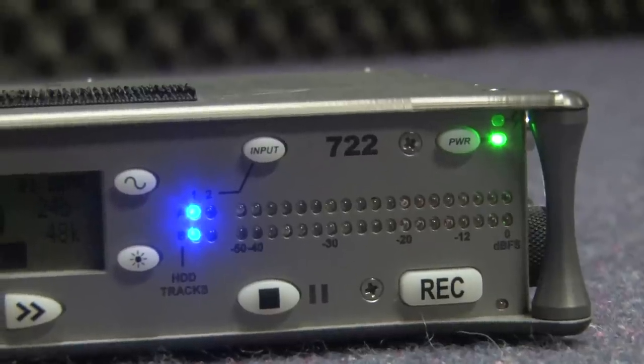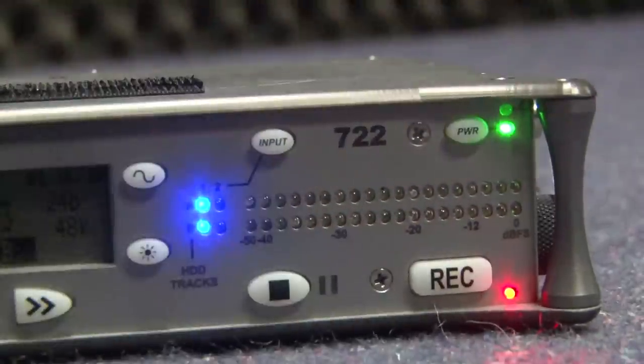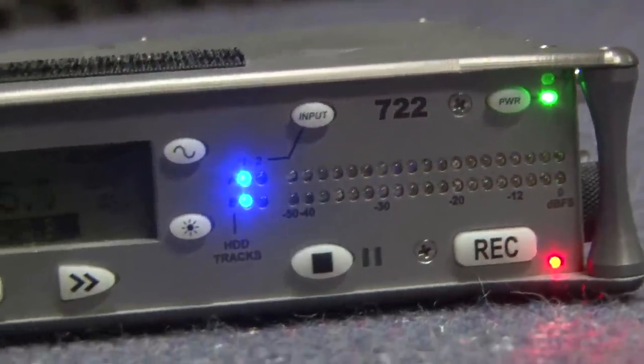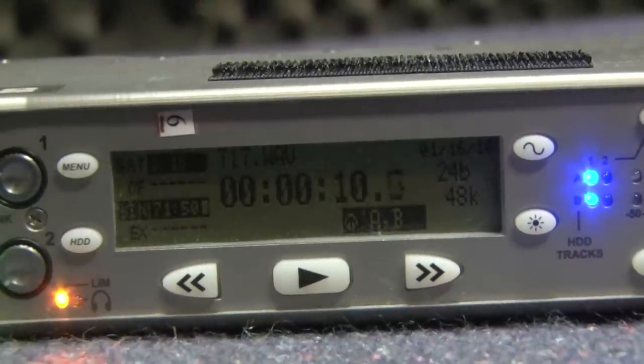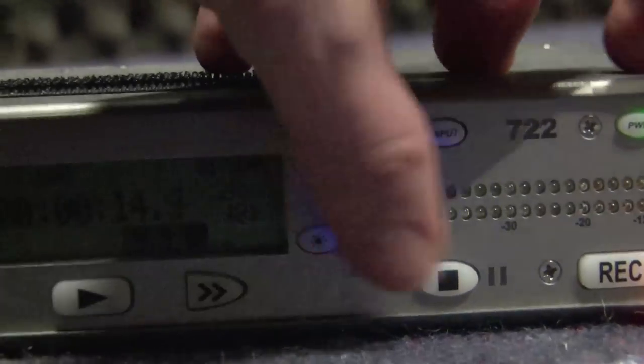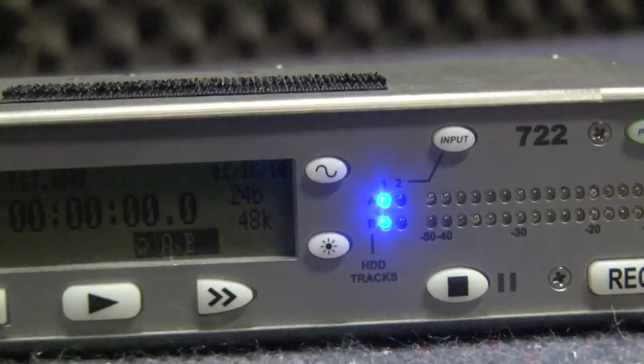In order to get going on a track, just hit record. A magical red light will go on and your timecode will start ticking over there. In order to stop recording — pretty self explanatory — just hit the stop button, simple as that.